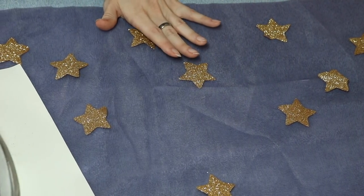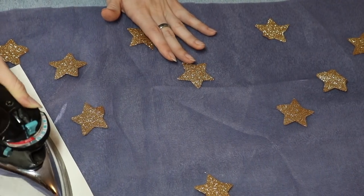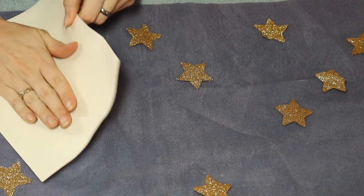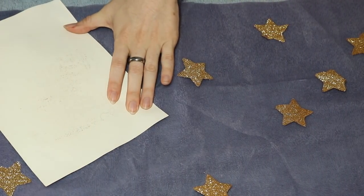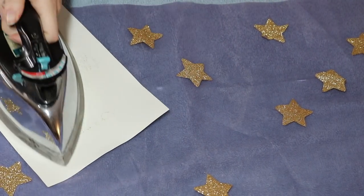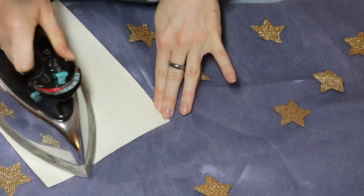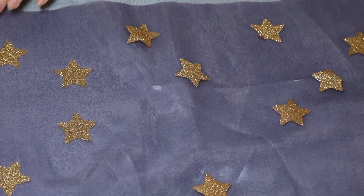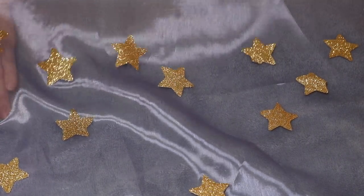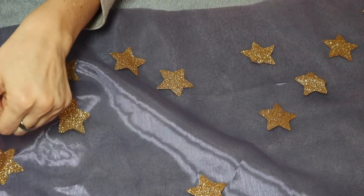Remember these pants are gonna be gathered and very poofy so you kind of need more stars than you would think because they're gonna get hidden by the wrinkles. Glitter flak has an adhesive on the back kind of like a heat patch, so you're just gonna place these down on the top layer of the pant fabric. Put a piece of paper between your iron and the glitter flak to protect it, then use an iron on a pretty high setting with no steam to heat-set the stars. My fabric is thin so I had a towel underneath — just pry up the stickers while they're still warm so they don't stick to the towel.